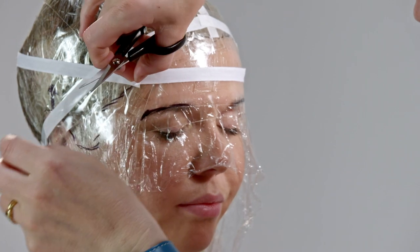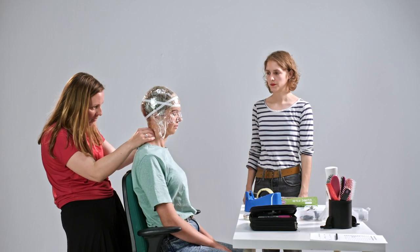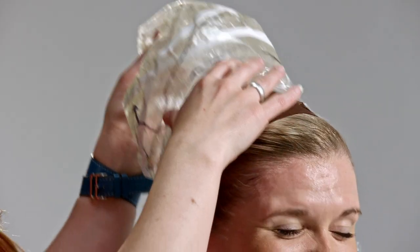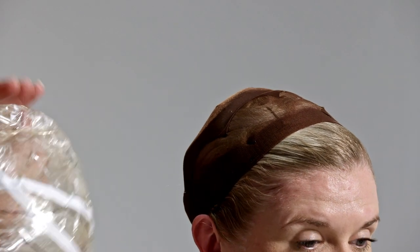So then you've got a very detailed mould of the actor's head with all the measurements and the details that you need to transfer onto a mounted block, and it's ready then for the next stage.